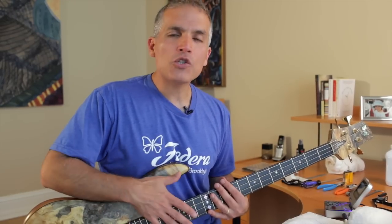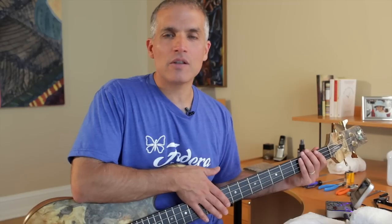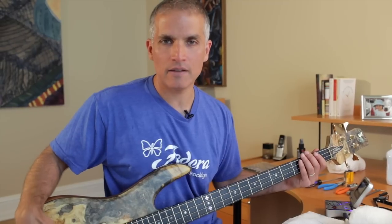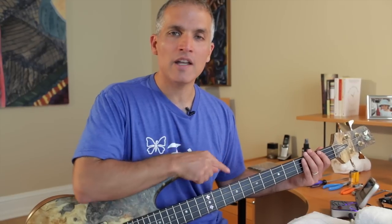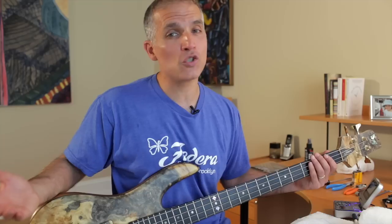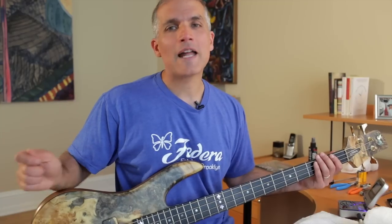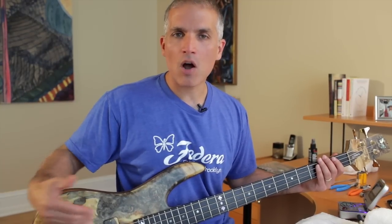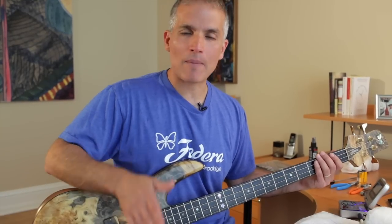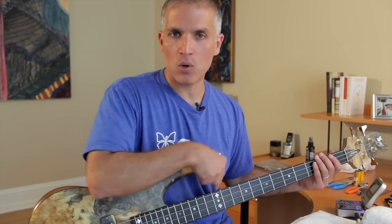Once you know how your neck is supposed to be set up and you've dialed in the right amount of relief, unless the seasons have changed, after you make your saddle height adjustments you don't ever have to adjust your saddle height again. When the seasons change and your action changes, that's because the wood in the neck is moving — you'll have to go back to step one and readjust your truss rod, but then just check that your saddle height didn't move. On a well-made bass, you shouldn't really have to adjust your saddle height more than once. A common mistake is adjusting the saddle height as the seasons change — you don't want to do that. It's that proper relationship between bow in the neck and saddle height.